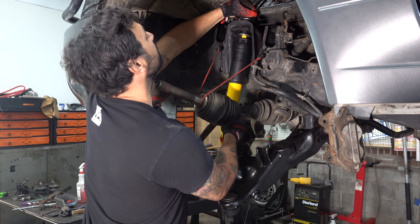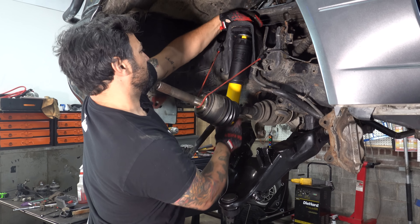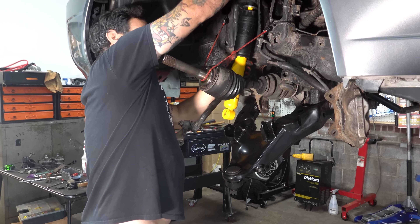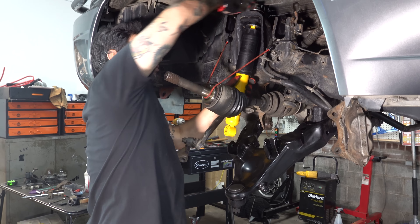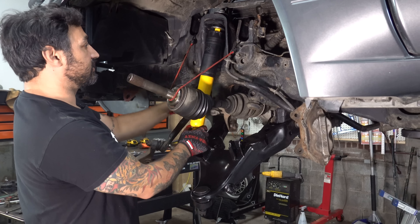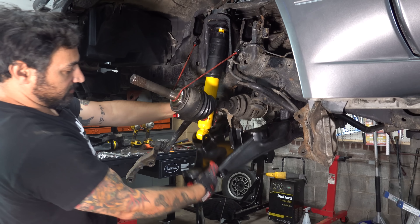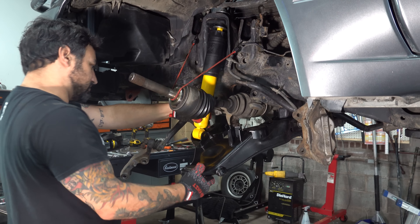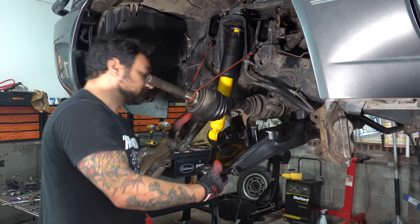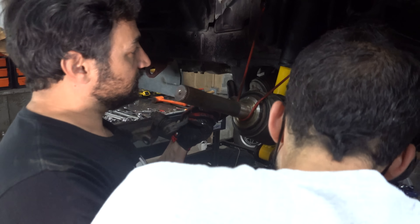Getting everything lined up and the top nut on. This has a big washer that actually sits right on the metal, so you want to make sure you get everything right in that happy spot. It also has a cool plastic dust cover — I've never seen that before, but if you're off-road hitting light debris, it'd probably help.